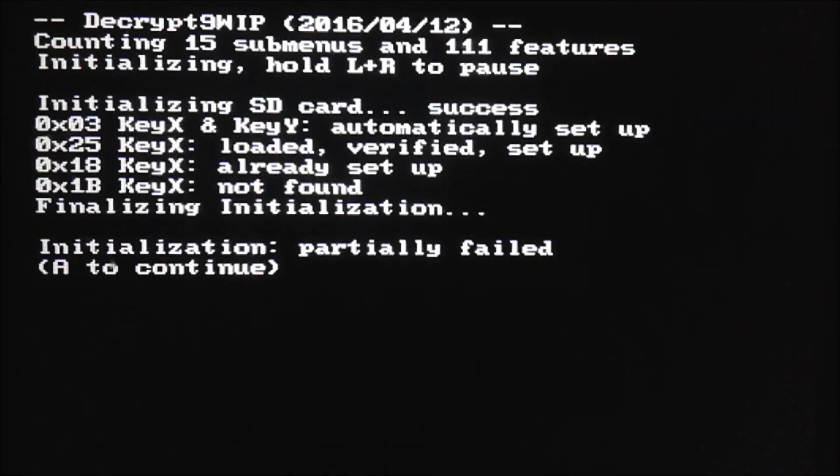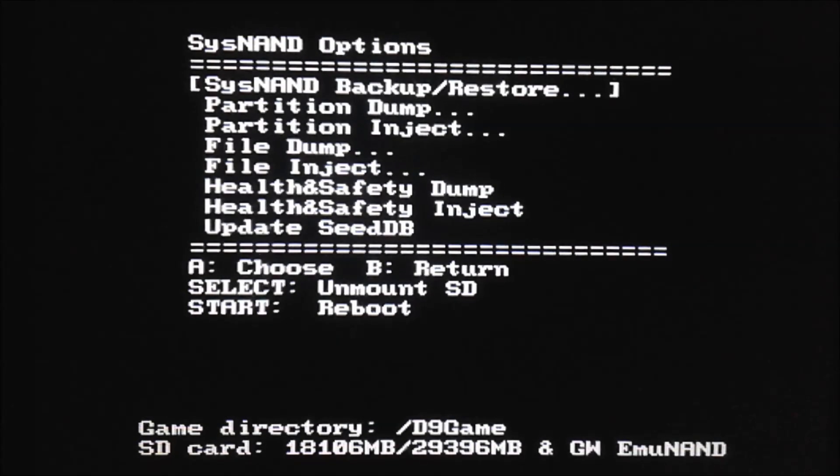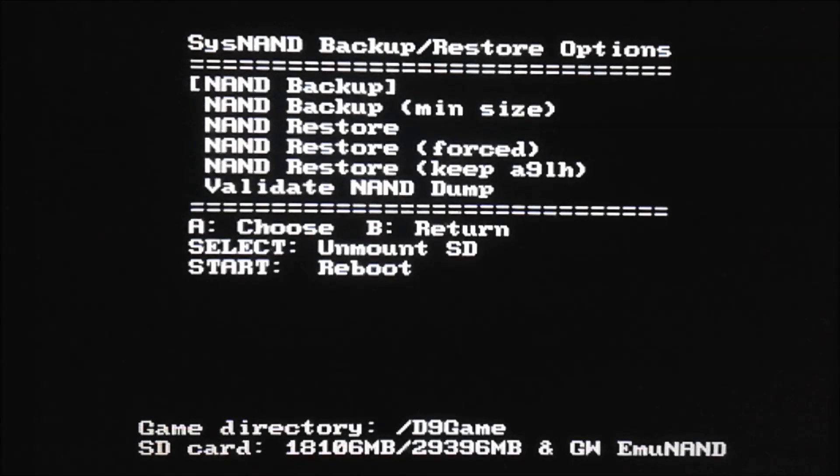Press A to continue. You will probably get an 'initialization partly failed' message — that's because the 0x1B key is not found. The Arm9LoaderHax guide did not tell you to get this, so don't worry about it. Just press A to continue. We're going to go to System NAND Options — hit the down button twice — then go to System NAND Backup/Restore. Then do NAND Restore and keep Arm9LoaderHax. All three options work, but this one keeps Arm9LoaderHax so you don't have to redo that two-to-three hour process.